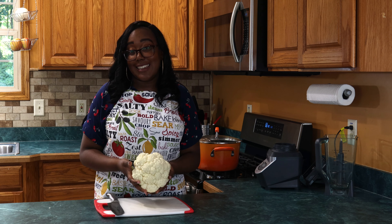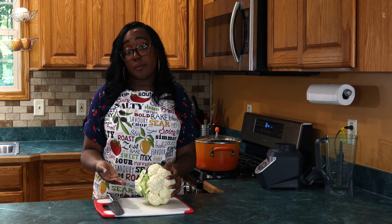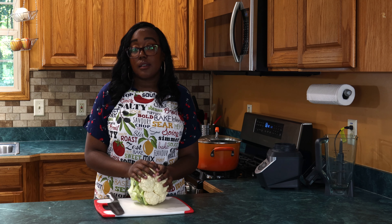First we did a cauliflower alfredo which turned out really great. We added some fresh chicken to that and we had a brown rice pasta as well. So that was a great kind of low carb dish and also a great gluten-free option as well.